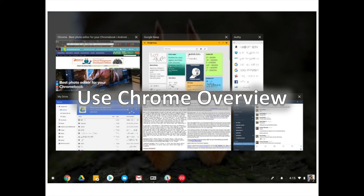Clicking any of the thumbnails will open that window, and clicking in a blank space will return you to the last window you were viewing. If you find yourself with a lot of windowed apps running all the time, this is a great time saver.